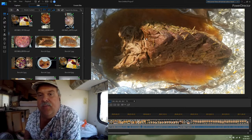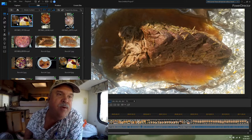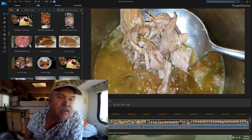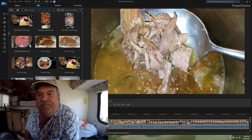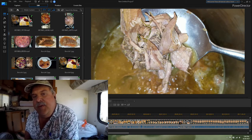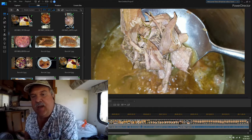When it's all done, we pull it apart and put it into the pot. You can see the pulled beef in the large, deep pot. Then two quarts of chicken stock are added to it.